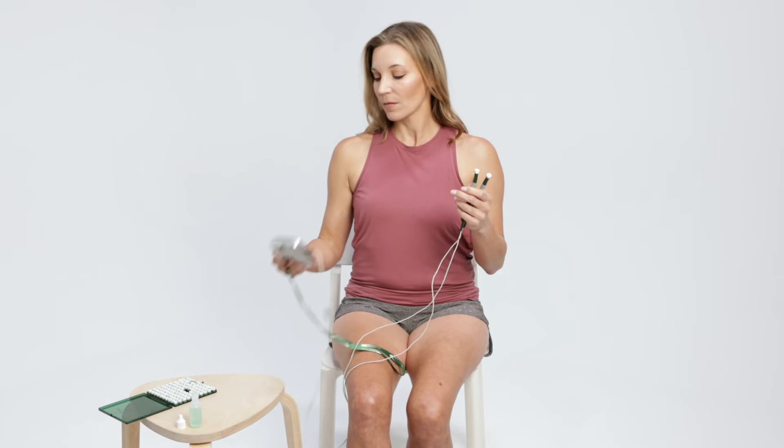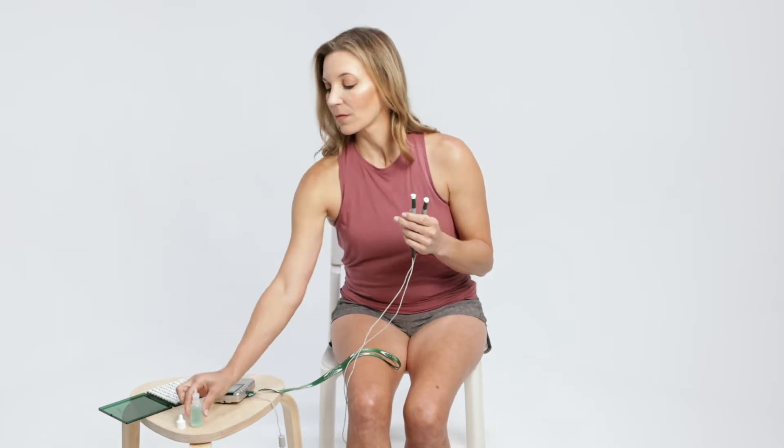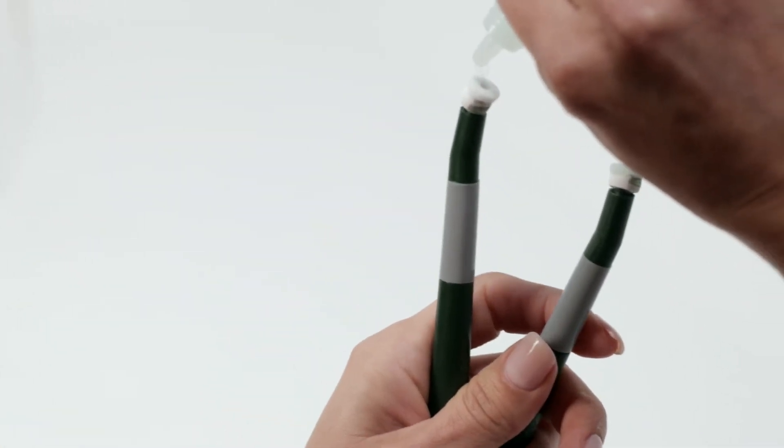Saturate the PEPs thoroughly with several drops of conducting solution. Repeat as necessary through treatment if the probe pads become dry.